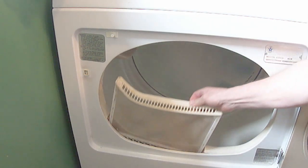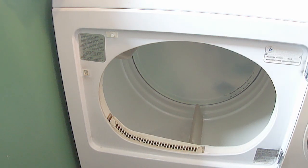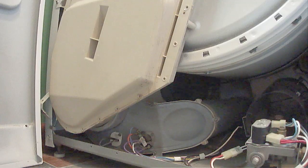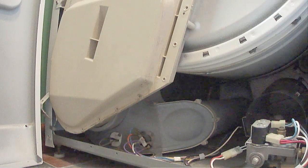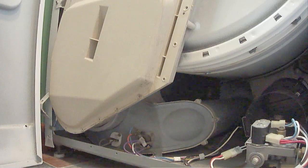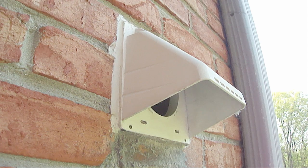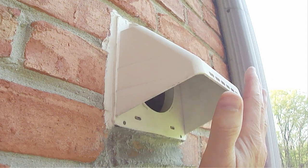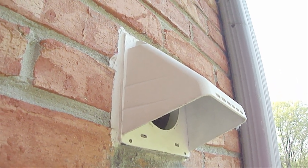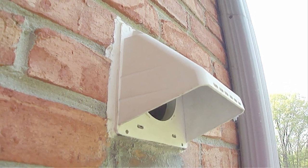This includes cleaning the removable lint screen, the air flow pipes inside and outside the dryer, and the outside air vent. Be sure to remove the cover located below the lint screen to clean the inside air flow pipe. Once the entire air flow system has been thoroughly cleaned and reassembled, turn on the dryer and put your hand up to the outside air vent. You should feel a strong continuous stream of air. If the air stream is good, then check the operation of the flame.